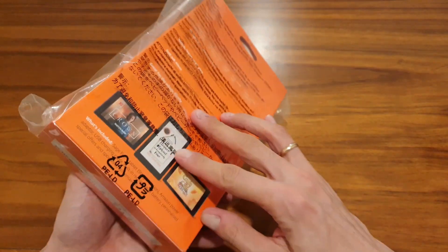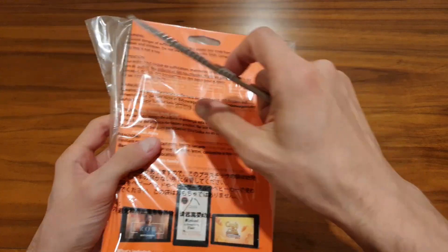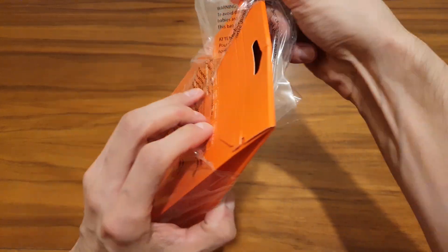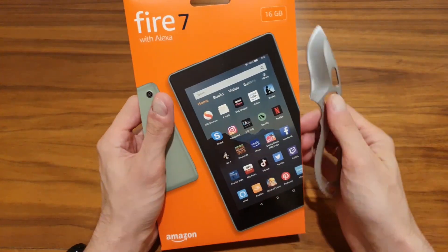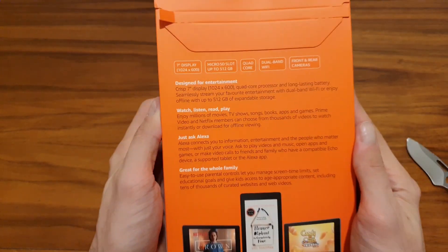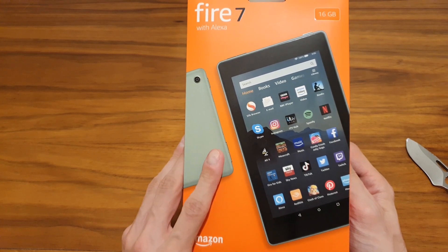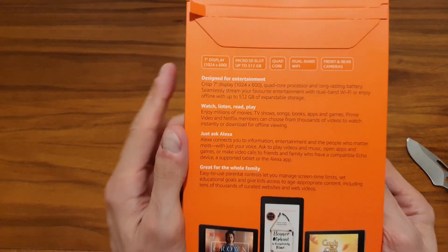Let's start with unpacking this. I bought the cheapest version — it comes with 16 gigs of storage, but you can also buy a 32 gig version. Let's have a look at the box first. It comes in four colors: black, plum, sage, and twilight blue.